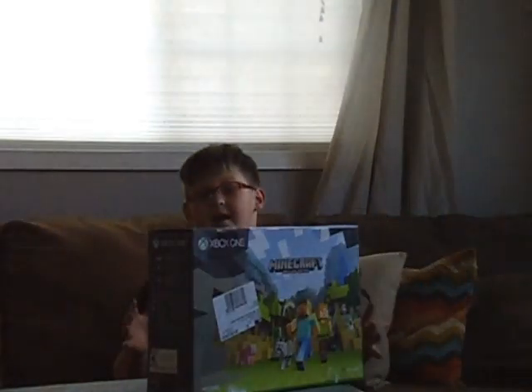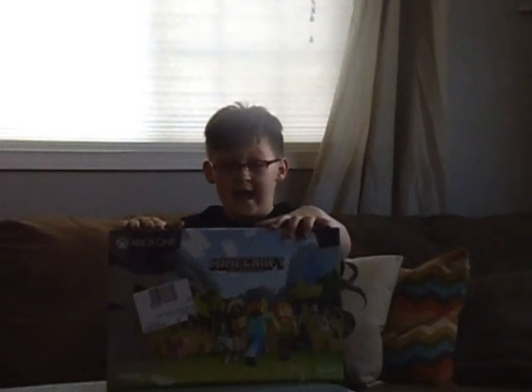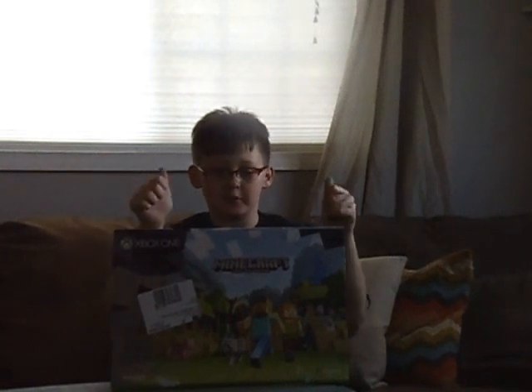What is up everybody? The best thing has just happened to me. I got an Xbox One S! Happy birthday to me.